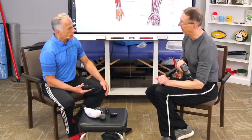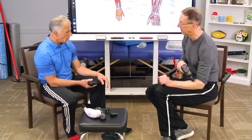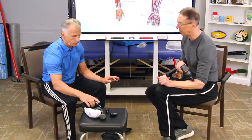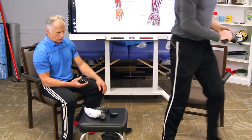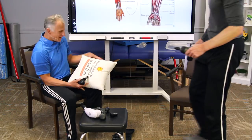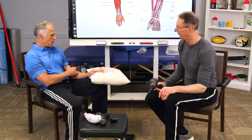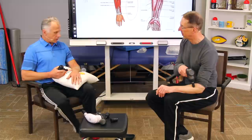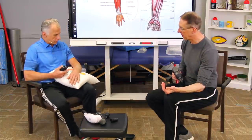Ideally you want the muscle on slack — like strain-counter strain. You'd want the wrist supported in a slightly elevated position, maybe with a pillow, but not actively held up. Just support it so the wrist and forearm are fully relaxed, whether you're working the front or back of the forearm.